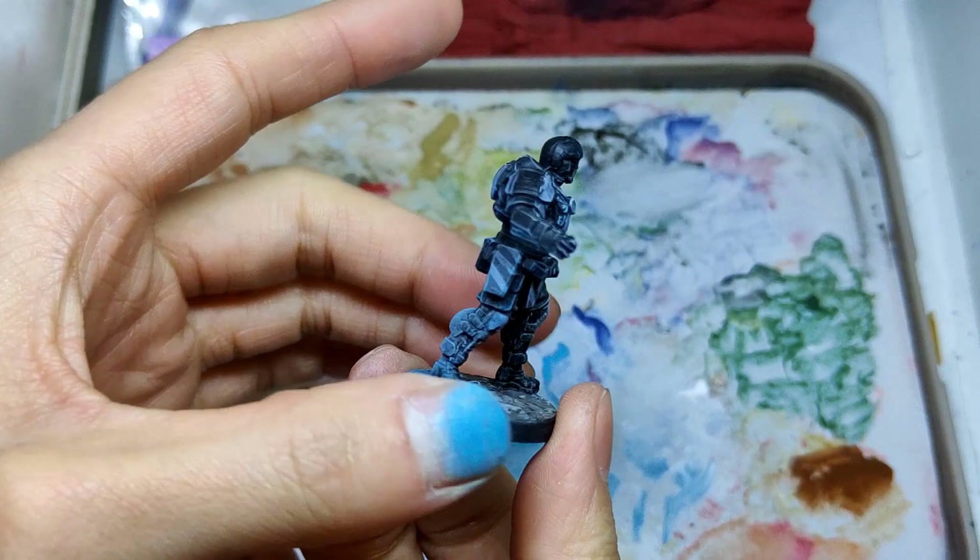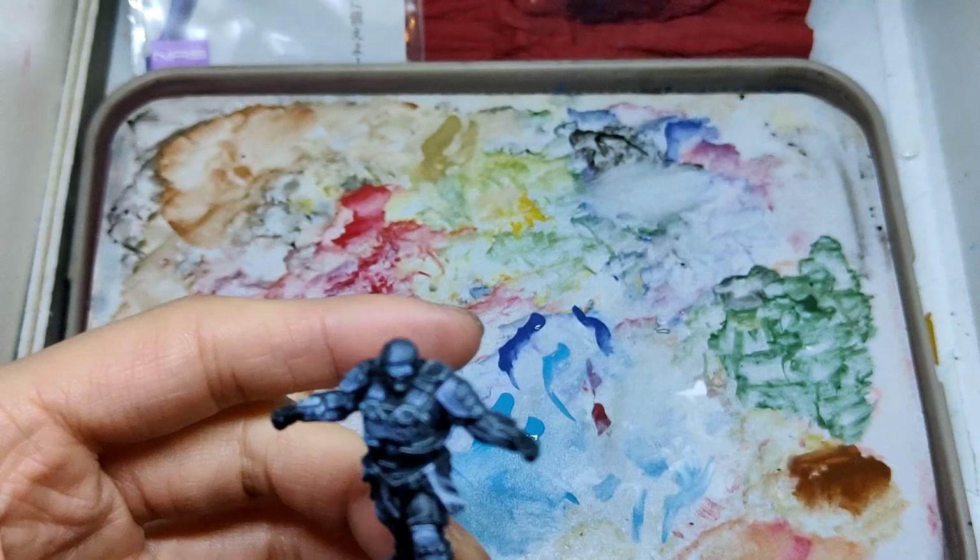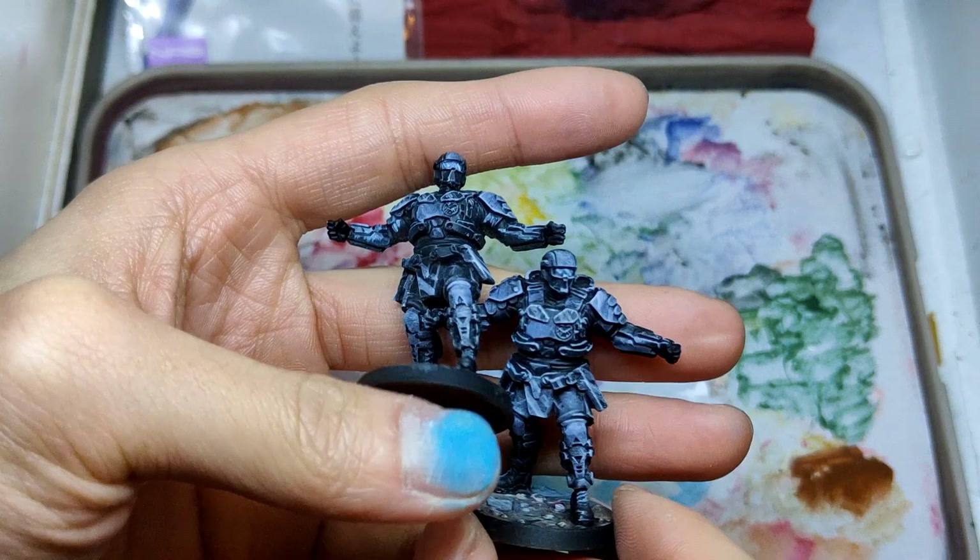Hi, this is Li, and this is a video of me painting a Guard miniature from the Marvel Zombies board game by Simon Games. The video is about 32 minutes long. The first 20 minutes is about me talking about the process and the whole process of me painting this miniature.